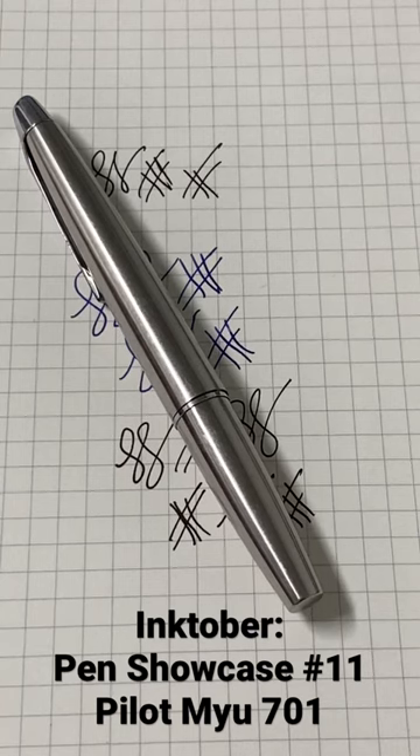What's up everyone, this is Jack from Pen & Journal. Welcome back — we have our Pen Showcase Number 11 in the Pilot Mio 701.